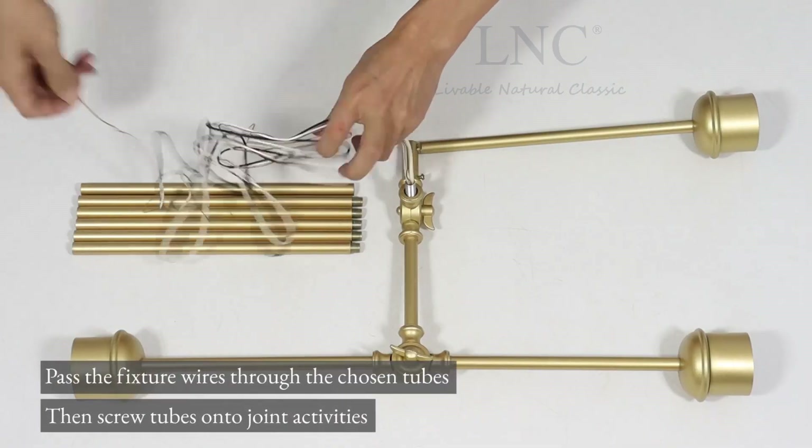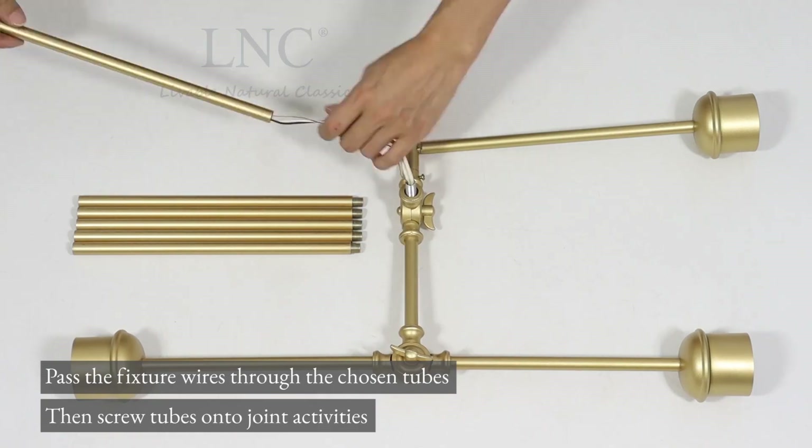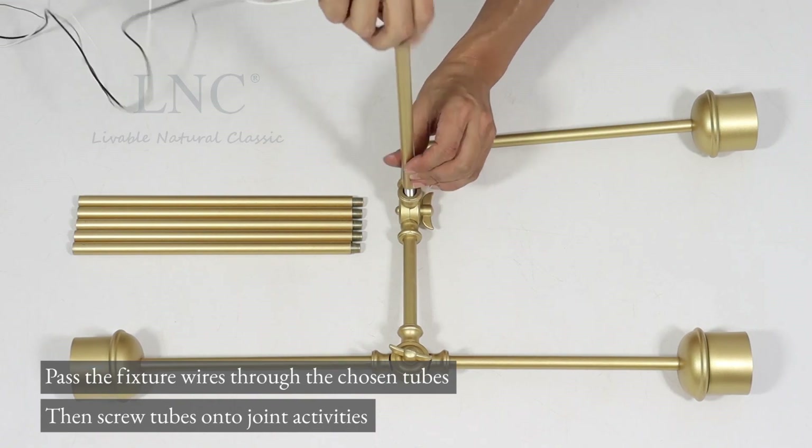Pass the fixture wires through the chosen tubes. Then screw the tubes onto the joint activities.